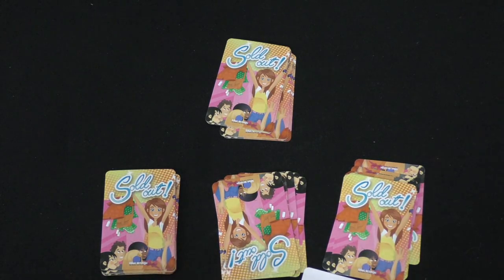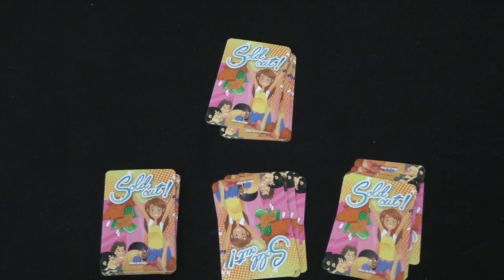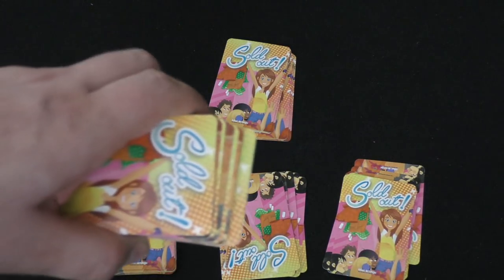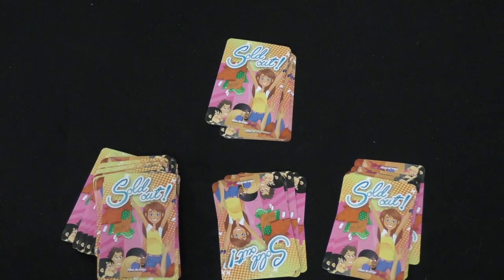Variation two does the same thing except you're not allowed to look at the cards — it's memory. I don't necessarily recommend that. In variation three, you're cleaning up instead of shopping, which is a similar style where you have dressers where things go and people work in teams. But they're all essentially the same: you run around the room finding items and putting them where they belong.